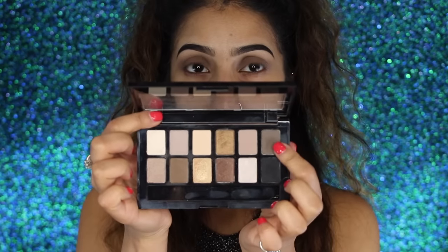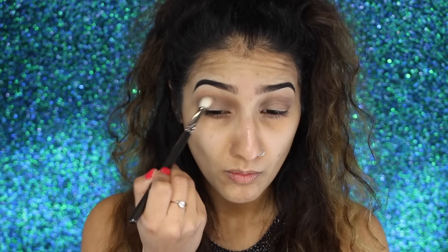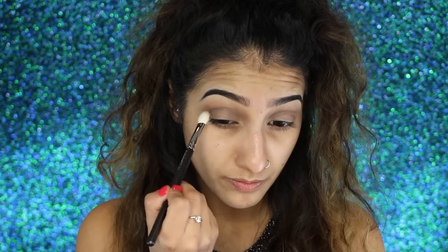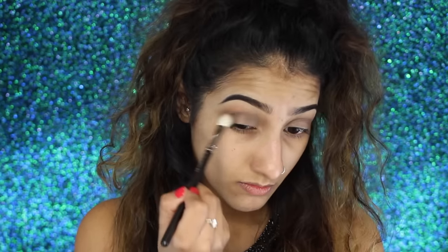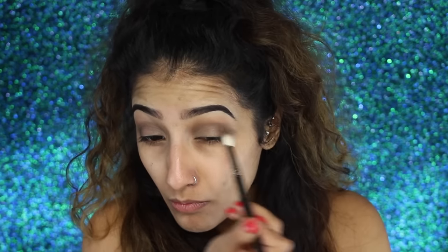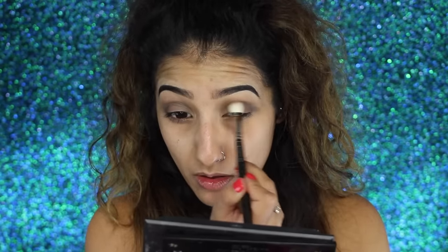Then I'm taking the darker brown shadow and building up on top of that, starting from the outer corner and working it into the crease, creating a bit more depth by going deeper with the shades. Just keep building and blending until you're happy with how it looks. Sometimes when you blend, the color can disappear and fade, so just keep building it up.